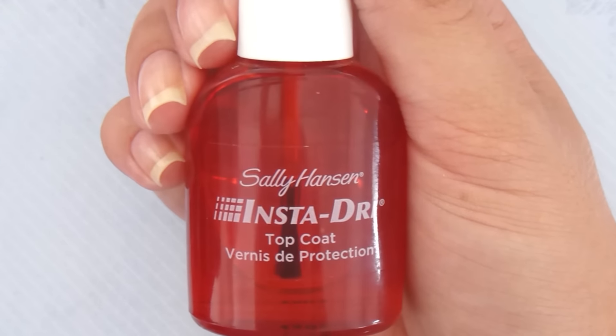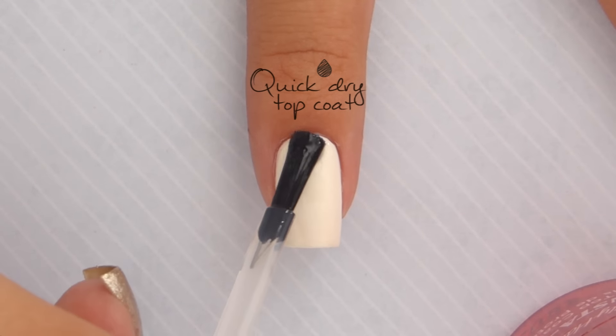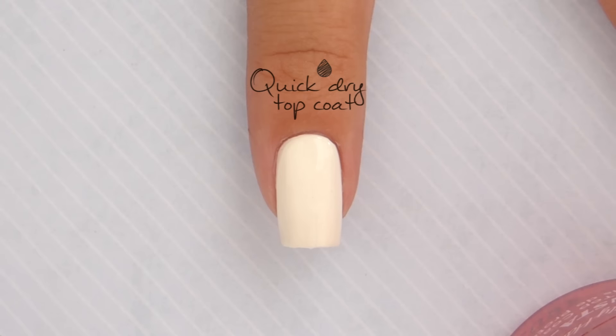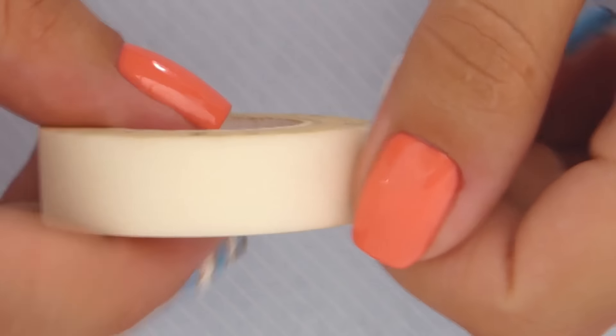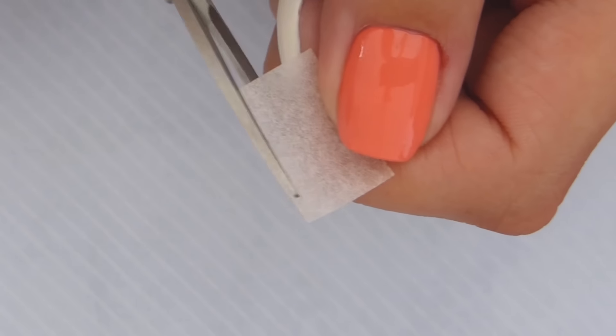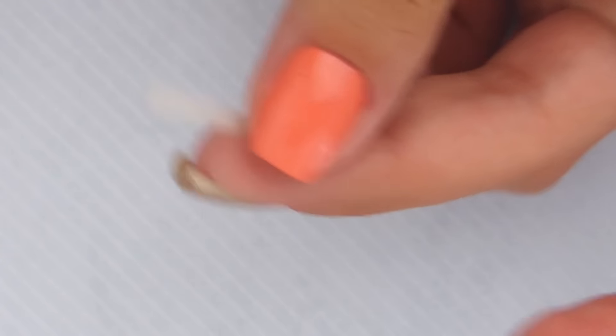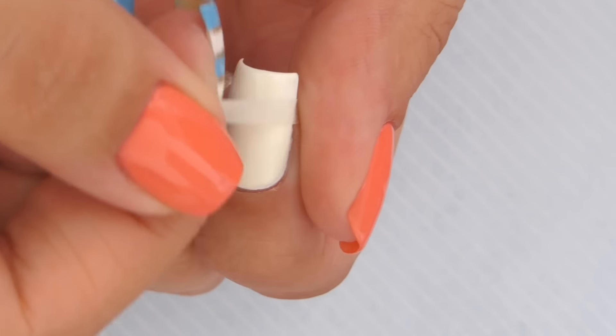To make sure the white base nails are completely dried, we're going to apply a fast drying top coat over them. The reason being is that we're going to create stripes on top of these nails using tape, so it's best to top coat them first so that the tape doesn't ruin the base color. To create the striping tape stickers, you can use actual striping tape, cut up pieces of masking tape, or you can use blue painter's tape.